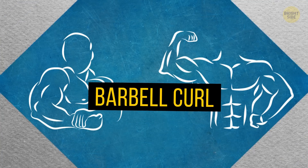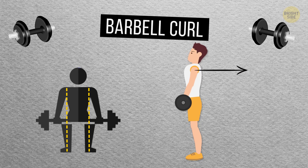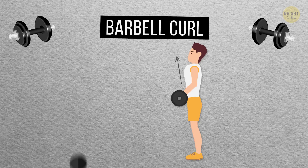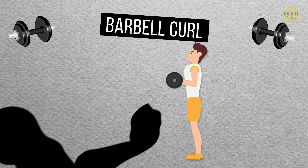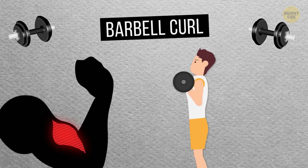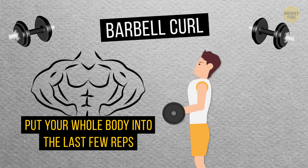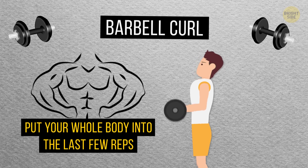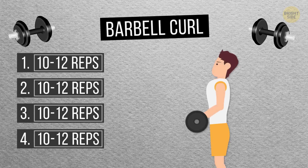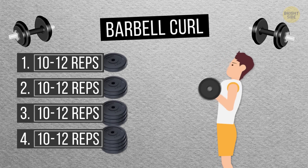Barbell Curl: Stand up straight with your feet shoulder-width apart, head up, shoulders back, elbows tucked into your sides, and your chest out. Bring the barbell up to your chin by bending your elbows and engaging your biceps. A great thing about barbell curls is that you can put your whole body into the last few reps when your arms are getting tired. It's best to do four sets of 10 to 12 reps. Don't forget about progressive overload — add more weight to the bar with each set.